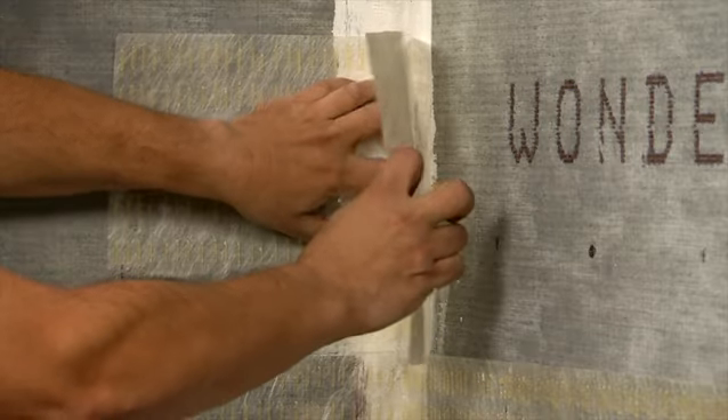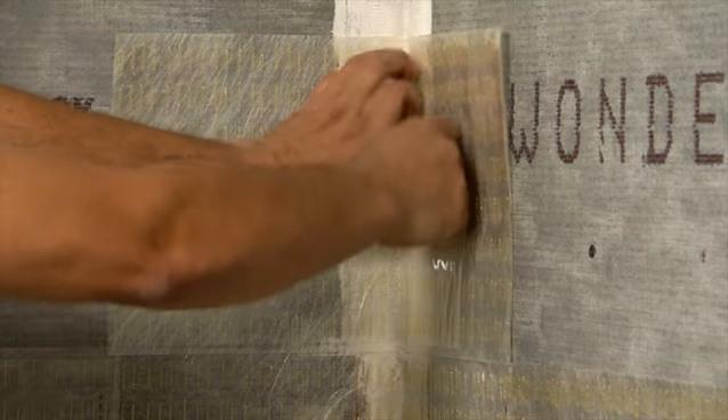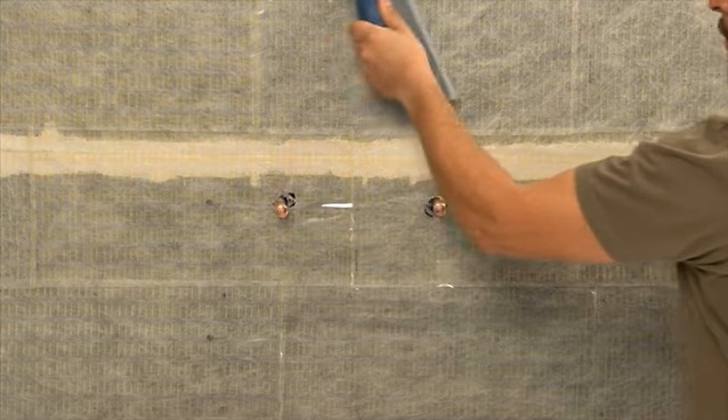When approaching a corner, a single sheet of Simple Mat must run across the corner with at least one inch of excess material on each wall. Finally, smooth any creases or air bubbles with a grout float.